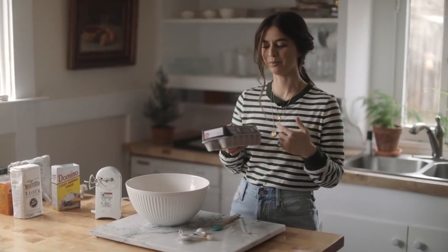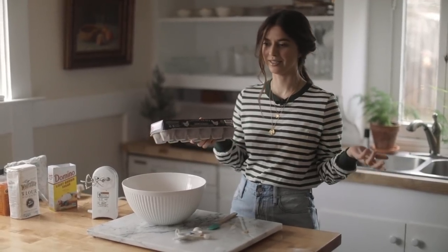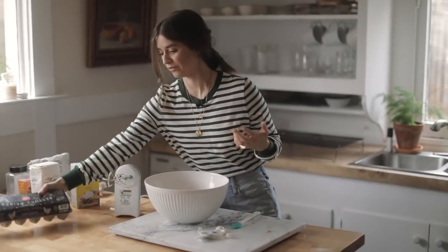Some people think it's weird that I keep the shells in the bowl, but I married into a farm family and they always did that and they were just fine. I was like, wow, that's actually a lot less fuss.